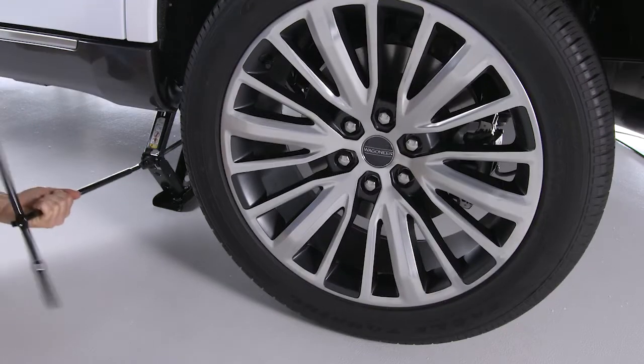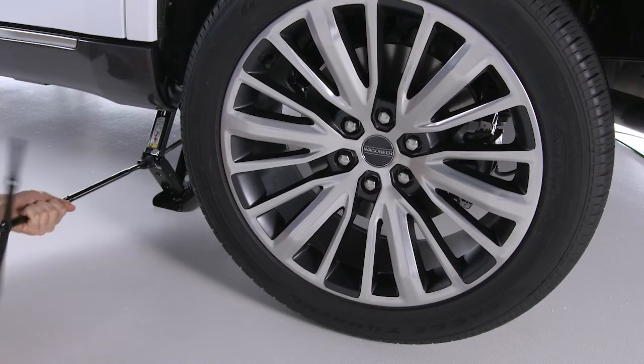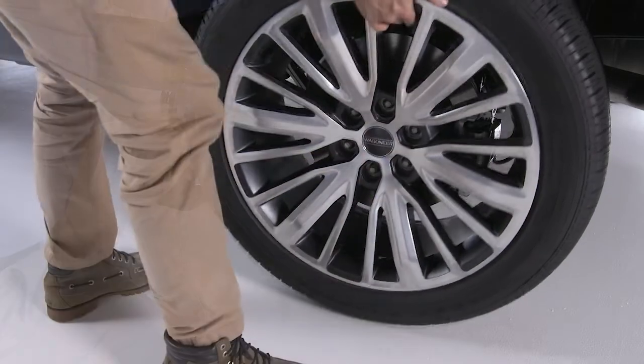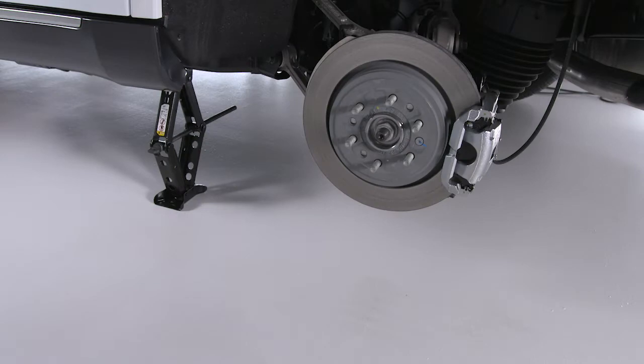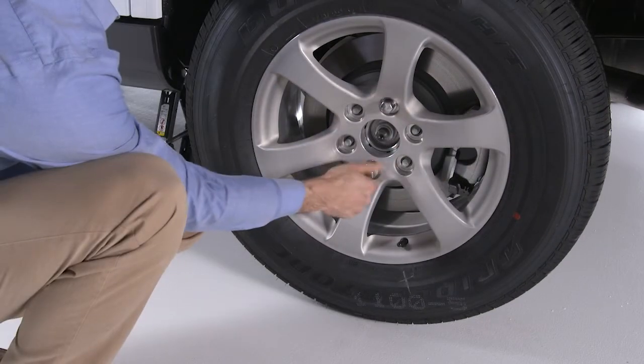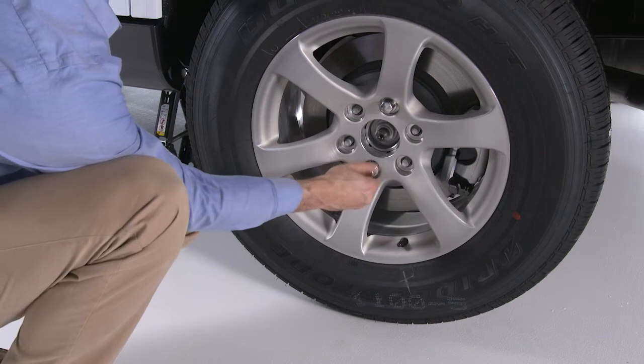Raise it until the tire just clears the surface with enough clearance to install the spare. Remember, minimum tire lift provides maximum stability. Now go ahead and remove the lug nuts and wheel. Set the spare on the vehicle with the valve stem facing out. Damage can occur if the spare tire is mounted incorrectly.